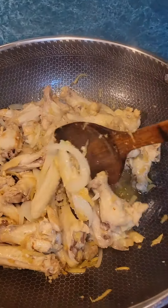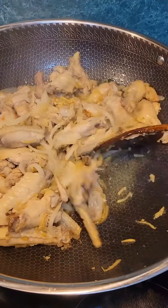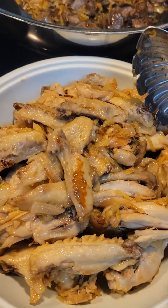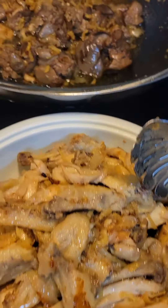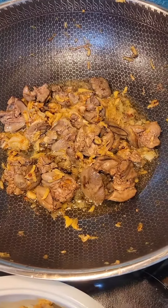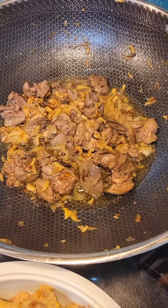This is my version of ginger chicken. I remove this ginger chicken from the pan, and the leftover there with the ginger, I put the chicken flavor.